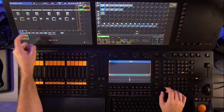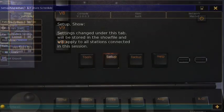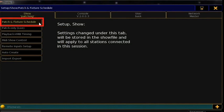Now let's try programming a simple cue. First, select the light fixture you want to program using the encoder wheels or the touchscreen.